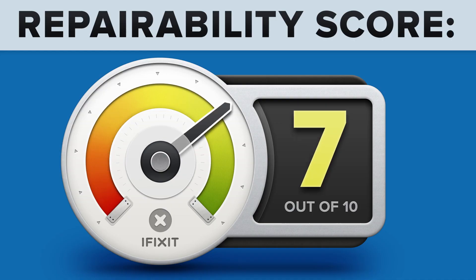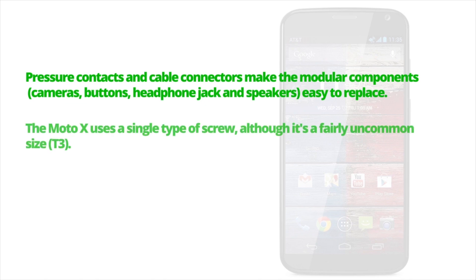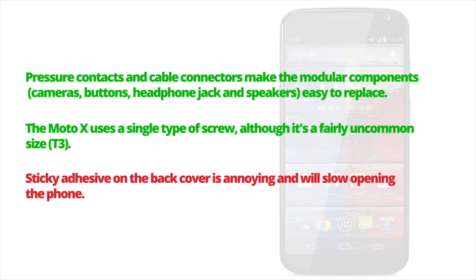It's time to talk repairability. We score every device we tear down for repairability between 1 and 10, with 1 being the least repairable and 10 being the most repairable. The Motorola Moto X got a 7 out of 10. On the plus side, the phone has pressure contacts and cable connectors making modular components easy to replace, and another plus was the use of a single type of screw. The major downside was the sticky adhesive on the back cover, which will slow you down when opening the phone.